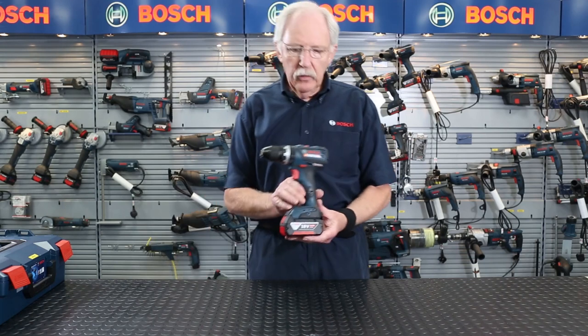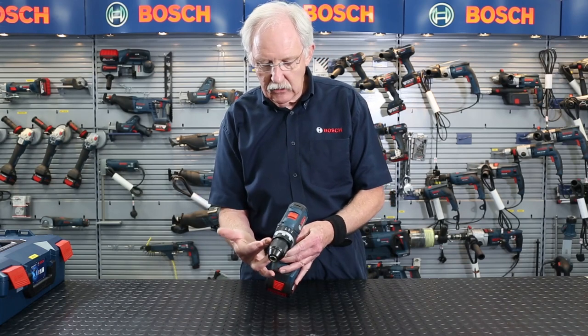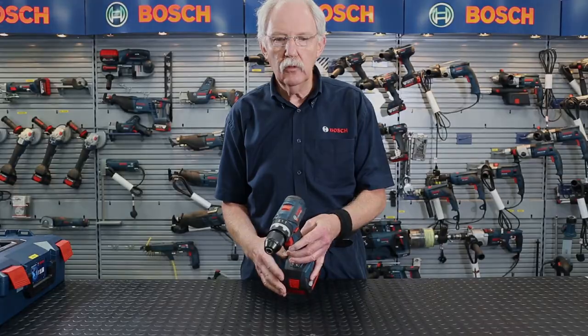In the UK we're all pretty used to using combidrills like this, and of course as you all know, a combidrill includes not only your range of torque settings but an impact drill and screwdriver setting as well.